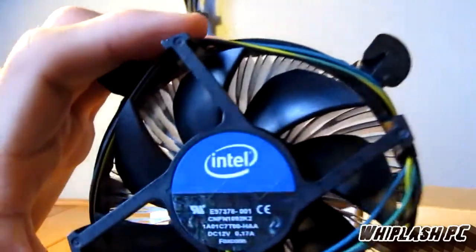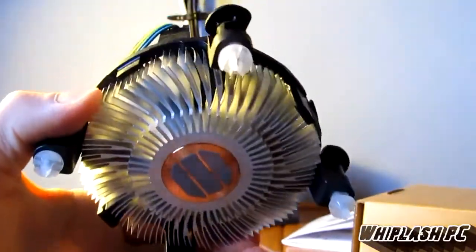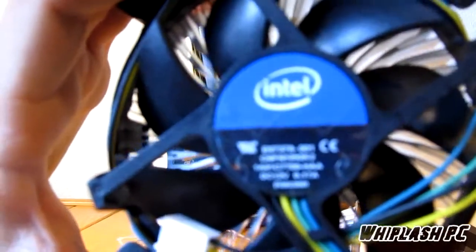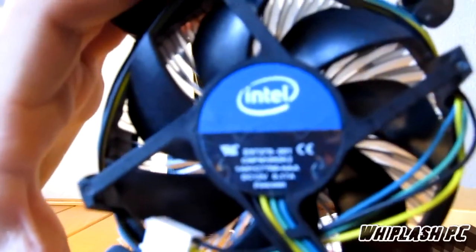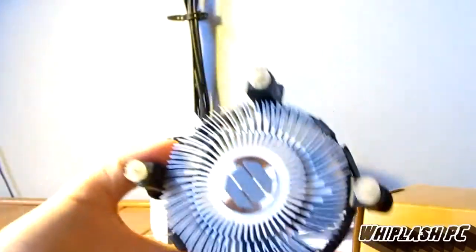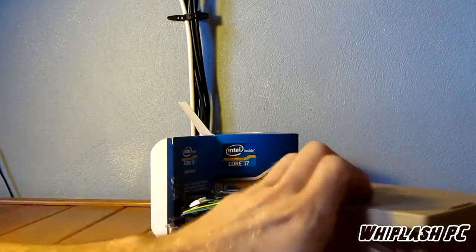I'm not sure how hot this thing runs, but I would imagine with something like that it would have to run pretty hot. I'm not going to be testing it, so I can't say for sure — but it might run very cold, because it's only a 95-watt processor and 32 nanometers, so that might help, and they might have fixed the heat issue that the i7s were having in the past.